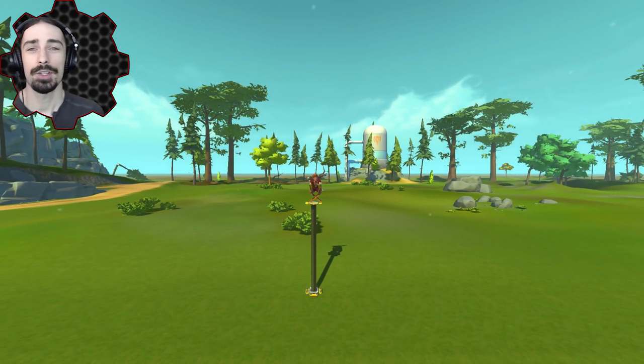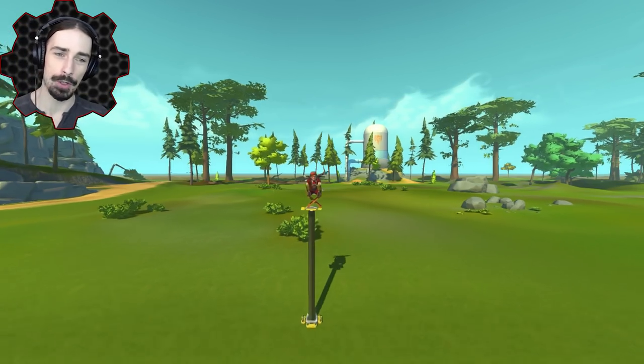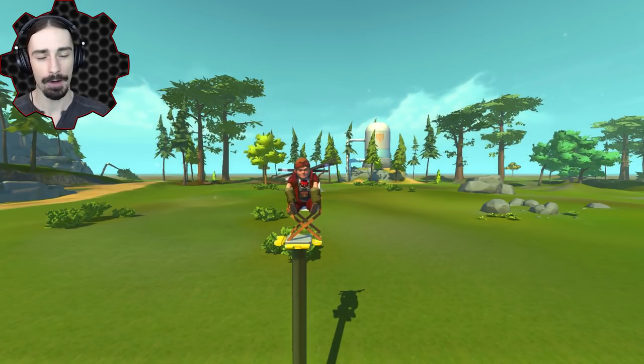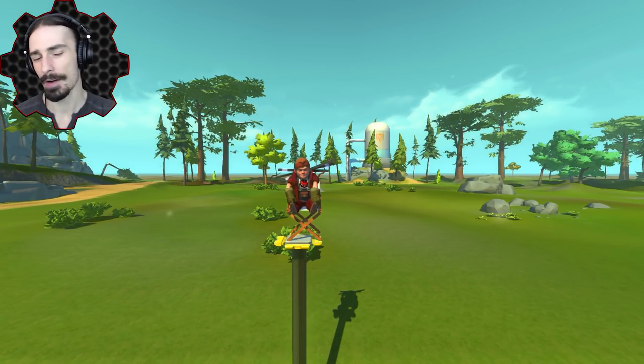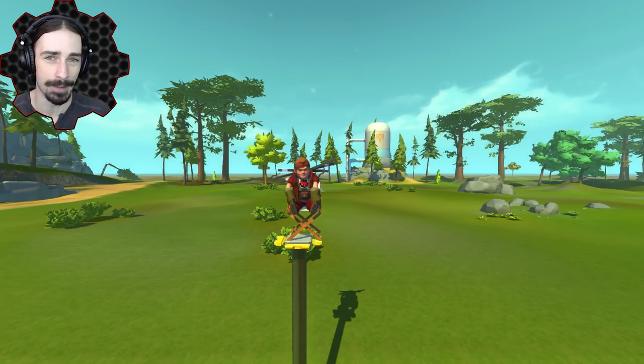Welcome ladies and gentlemen, this is Scrapman bringing you another episode of Scrap Mechanic and we are doing speed builds with the discord. Speed builds is where I take suggestions during my recording on what to build live in the moment. I interpret your ideas in whatever funny, interesting, or entertaining ways I can and see what comes out of it.